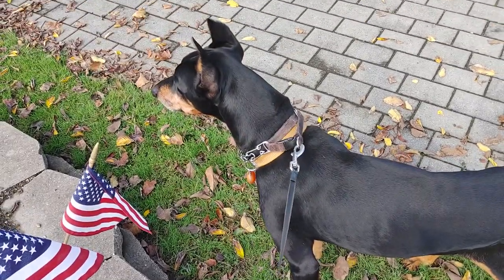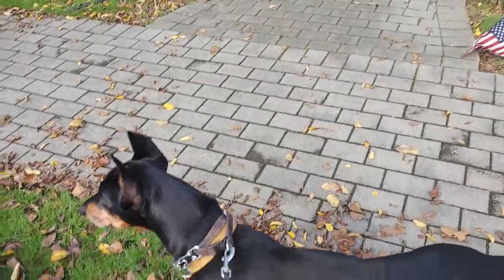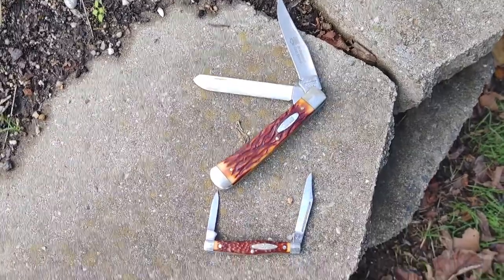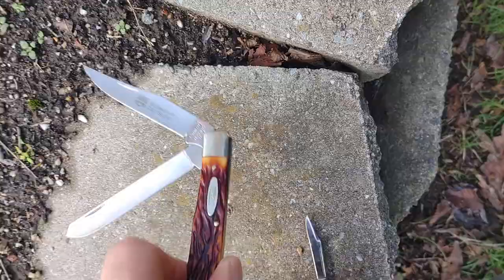Okay everyone, just hanging out with Ace, fairly nice day — we had a lot of rain. I just want to take a quick review of these slip joint traditional pocket knives by Camillus.